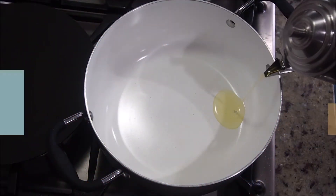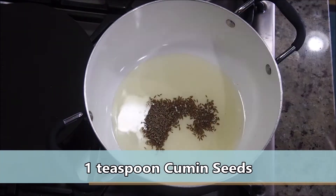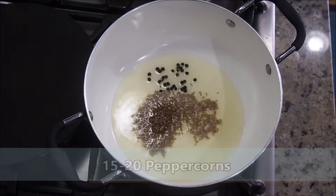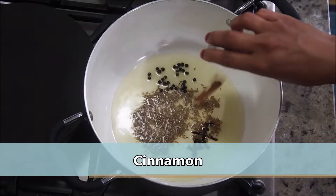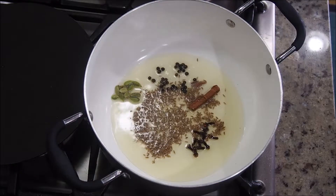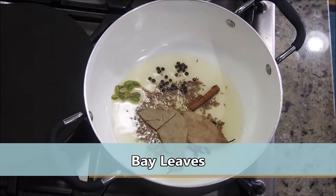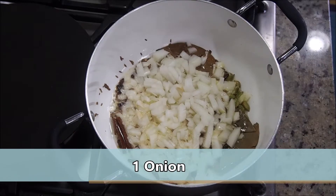In a deep bottom pot, add a generous amount of oil — I've added three to four tablespoons. Once the oil is hot, add cumin seeds, peppercorns, a few cloves, a small piece of cinnamon, seven to eight green cardamom, a couple of bay leaves, and give this whole garam masala tempering a quick mix.